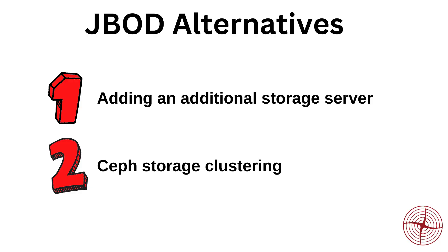So what does 45 Drives suggest as an alternative to JBOD expansions for your storage servers? We have a few suggestions. The easiest to suggest would be the implementation of an additional server. While there's certainly an additional degree of cost over a JBOD expansion, the resiliency, redundancy, and performance can more than make up for the additional cost. This solution would remove the possibility of losing an entire shelf of disks due to a single hardware component failing. The one glaring drawback is that you now have two separate namespaces, which may not be an issue in many environments, but is definitely something you'll want to consider.